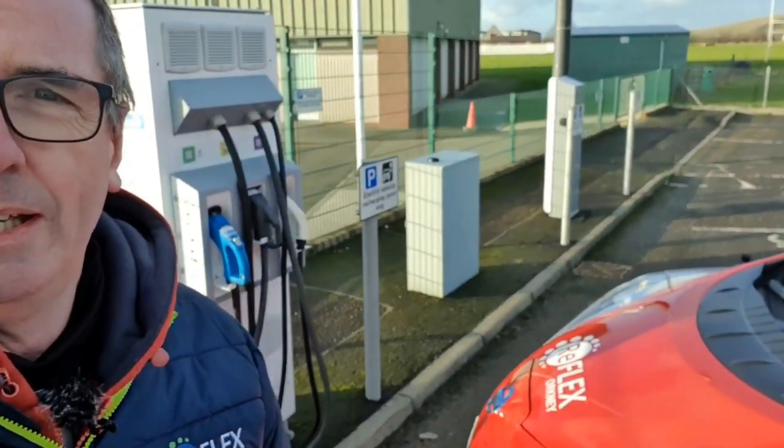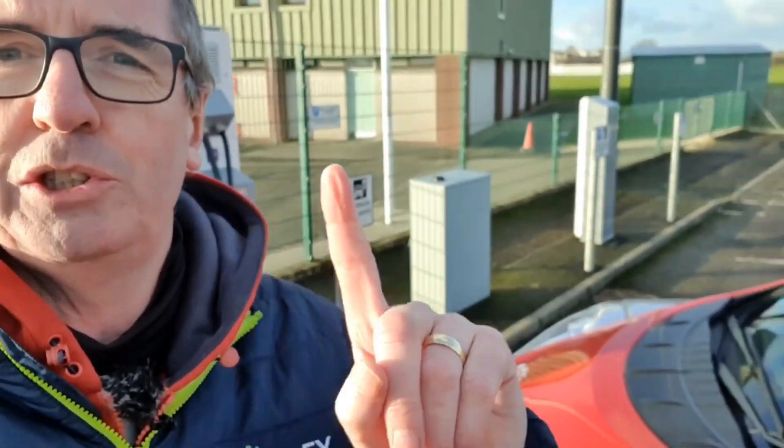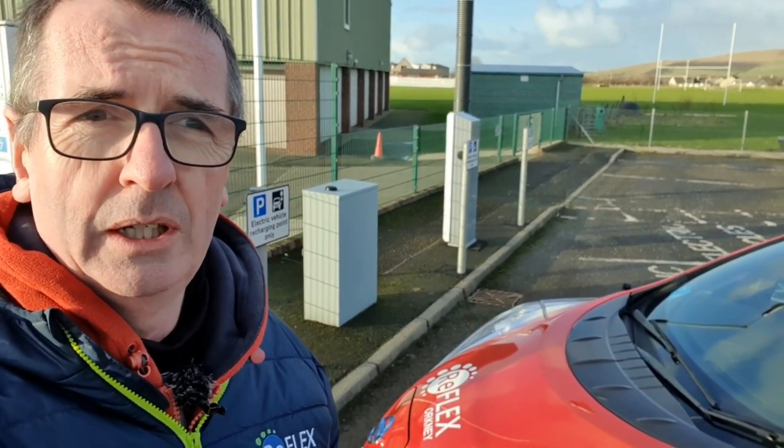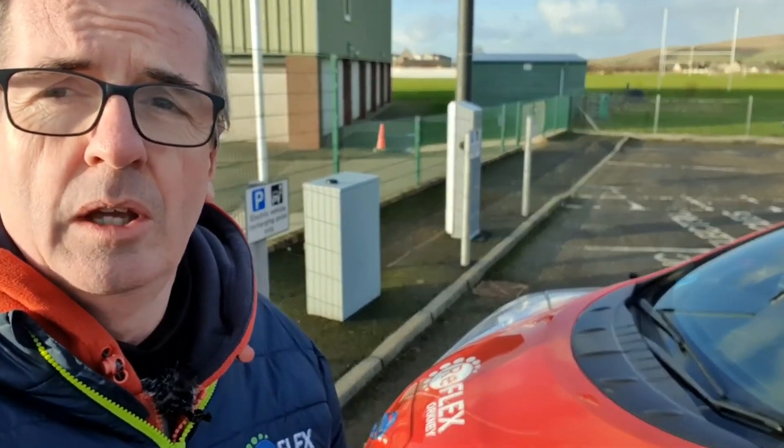I hope that's been useful explaining how we do a rapid charge and also a fast charge. Whenever we hand over a vehicle, whether leasing to our customers, we're always more than happy to talk you through how to use public charging here on Orkney. But these principles apply worldwide when it comes to rapid or fast charging. Thanks for watching and we'll see you next time.